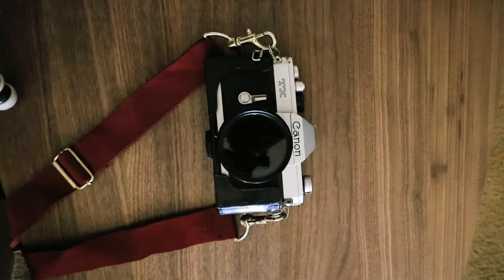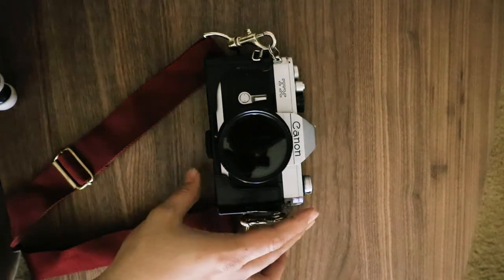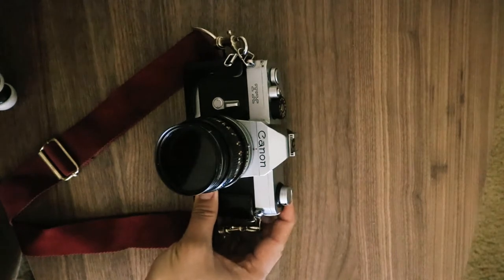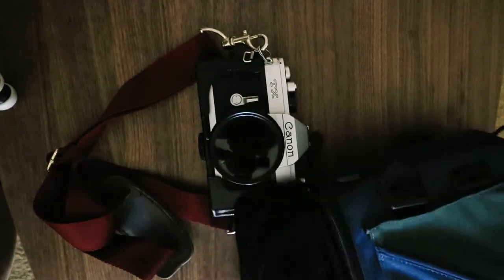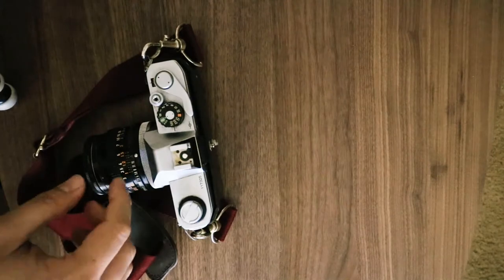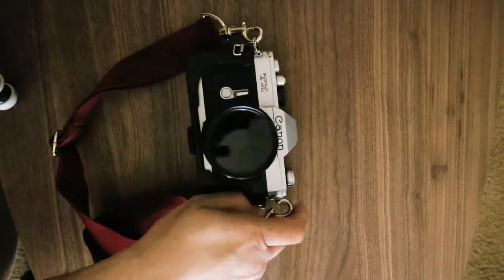What's up everybody, this is Albert from the Albert Kristoff channel. Today's video is something different — I got this camera off eBay and I want to show you how to buy a clean or somewhat CLA'd used film camera off eBay or Craigslist. This is what I got, and for the price it's not bad — it came with a strap, a leather case, and I got it for 30 bucks. Today I'm going to show you what to look for when buying one and how to clean it.